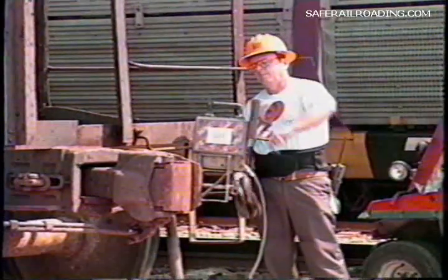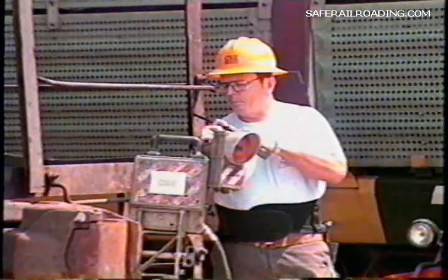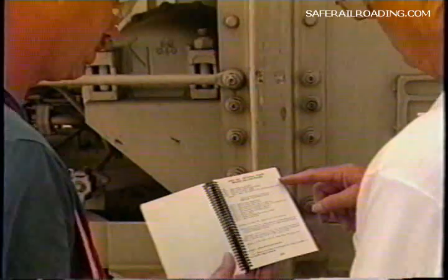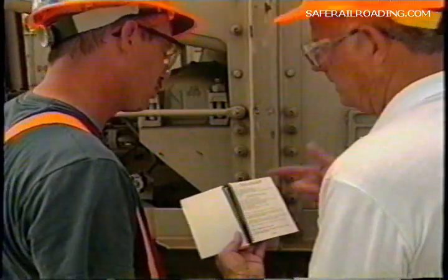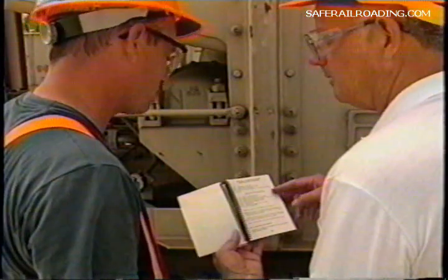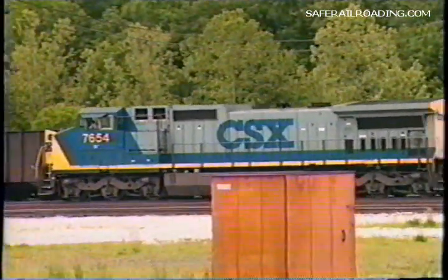If this is done, then the only test needed after attaching the road power would be a brake application and release test of the air brakes of the rear car. If cars are taken off charge for more than two hours, an initial terminal test would be required. The power brake law provides for fines for violations of these rules. Every employee who is responsible for the testing of trains must know the rules and test procedures and comply with them. Take pride in a job well done — your train is departing.